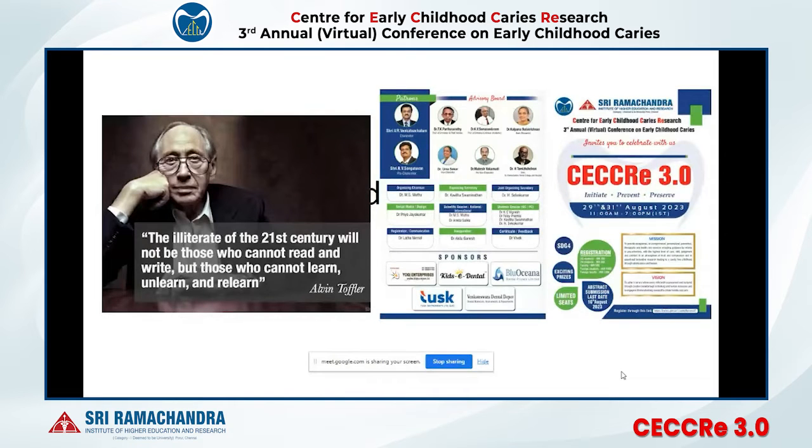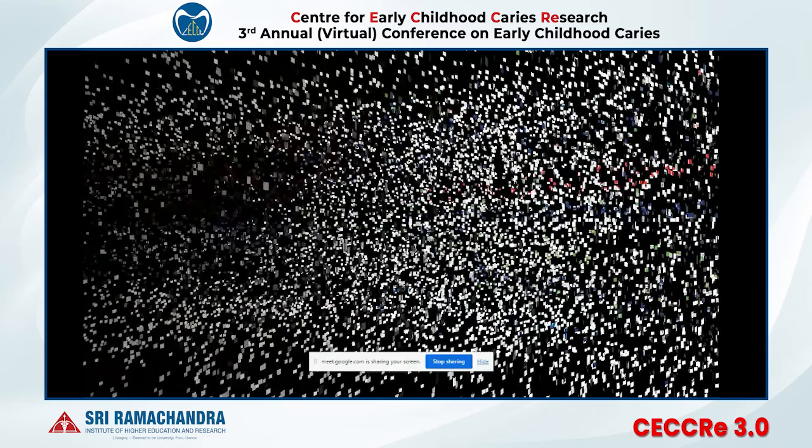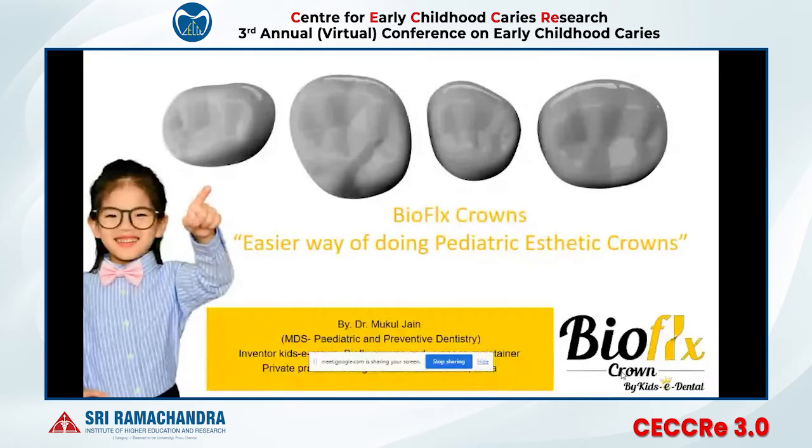I cannot say that I don't have any commercial interest — my company is one of the sponsors of this program. But I will make your next 15 to 20 minutes fruitful and ensure you learn one new treatment option in your day-to-day pediatric dental practice.